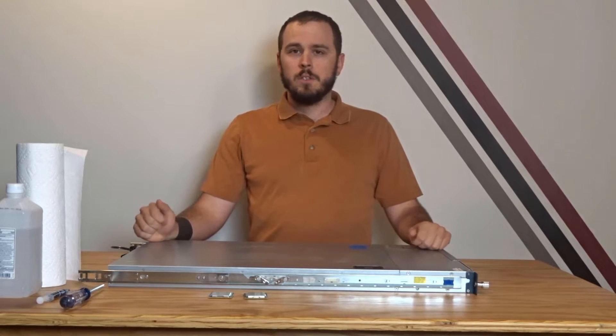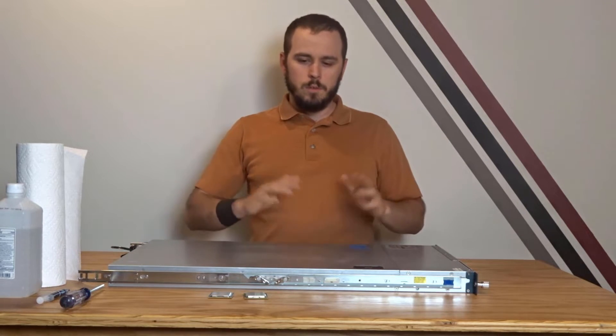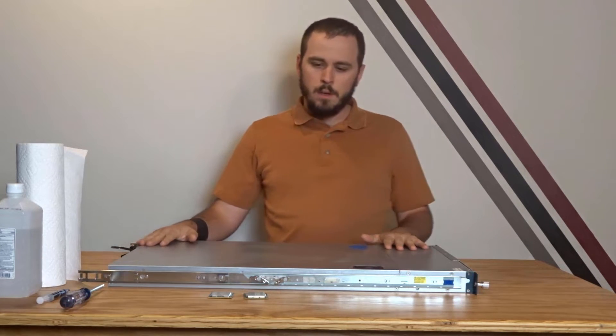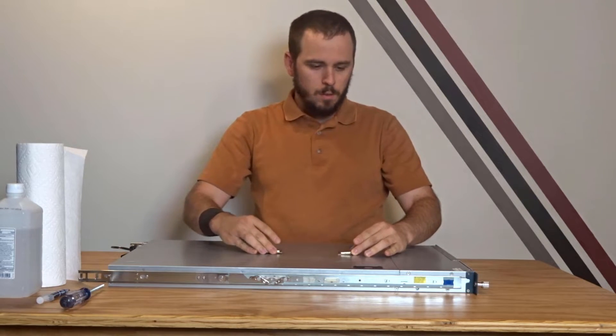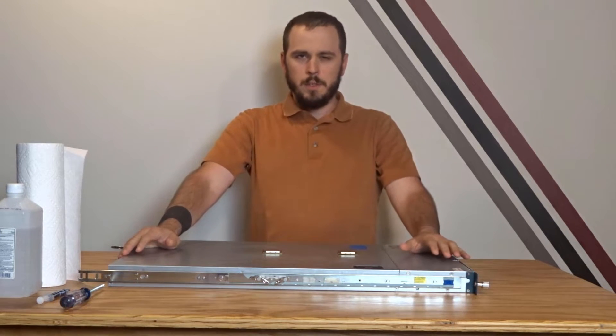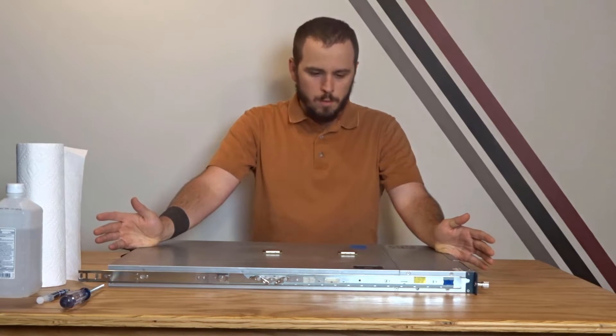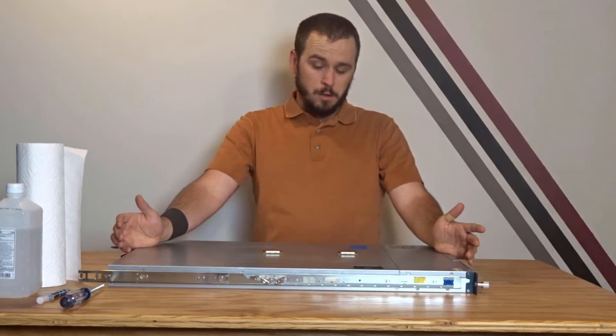Hey guys and welcome to Taylor Tech. Today we're going to be doing a quick and easy upgrade that you can do to some of the older servers out there, and that is a CPU upgrade. These Cisco C200s when I got them had older Nehalem-based CPUs that were four core, no multi-threading, and were really one of the lower speeds at 2.13 gigahertz.